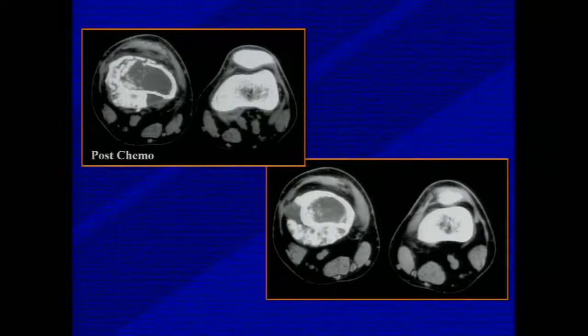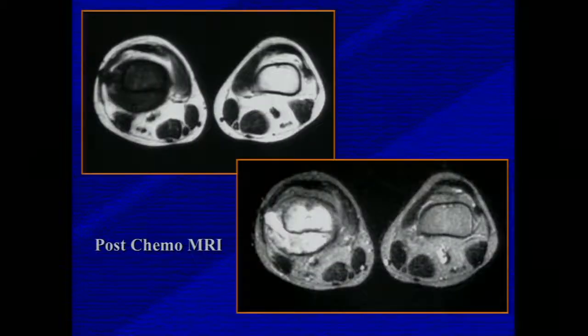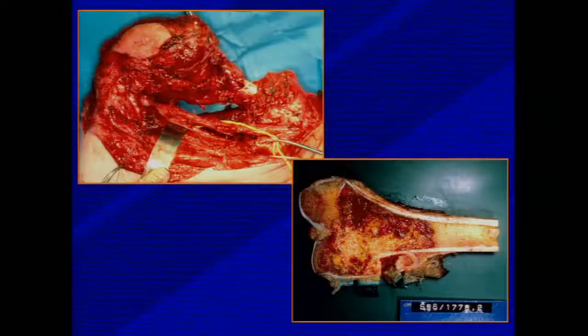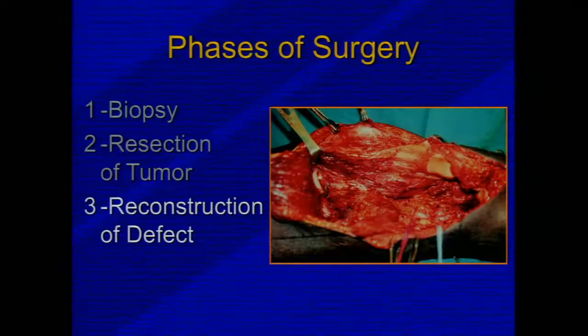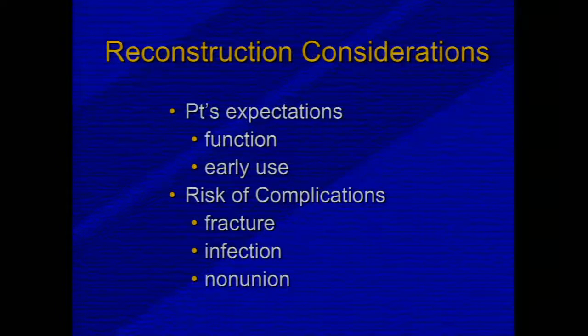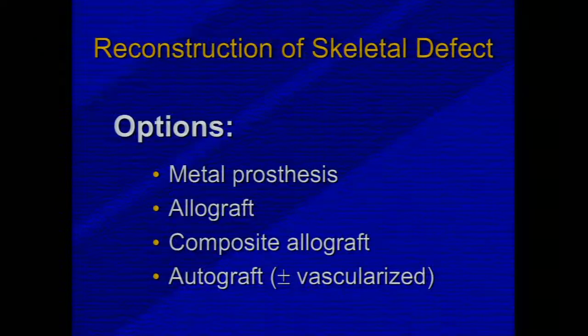Postoperative imaging studies show you the biopsy tract, which is key to removal, and our plan depends on this. Our surgical phases include the biopsy, removal of the biopsy, identifying the important neurovascular structures, and then reconstructing the defect. Reconstruction is based on whether the physes are open, tumor location, upper versus lower extremity, and the patient's expectations in terms of function and early use — with an approach that minimizes the most common complications: fracture, infection, and nonunion.